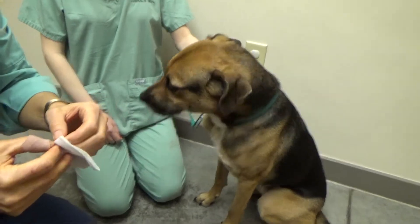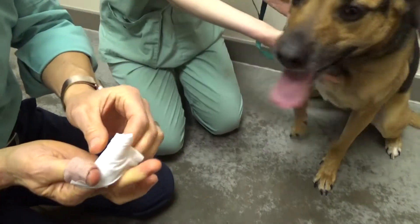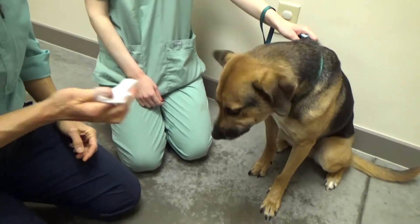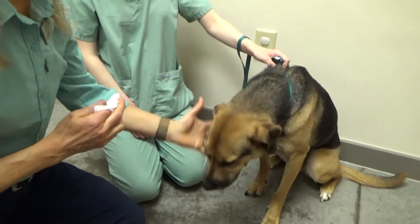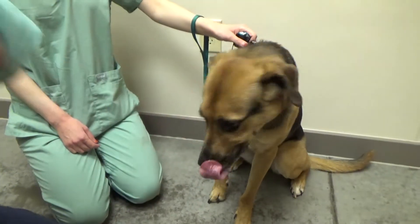Then I'm going to do the same thing — I take the gauze and wrap it around my finger. He gets a cookie right away because he's already curious about what the gauze is. He sniffs it, licks it, gets a cookie. Then I hold his muzzle, rub the outside of his cheek with the gauze, and he gets a cookie.